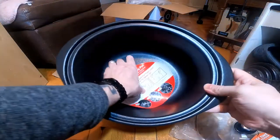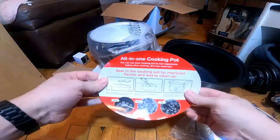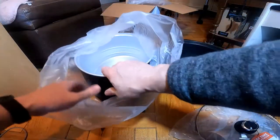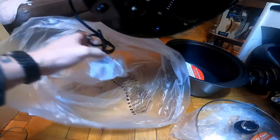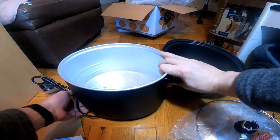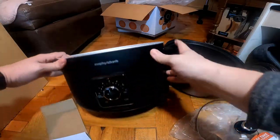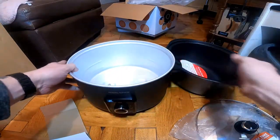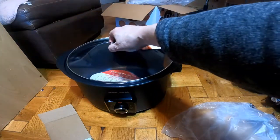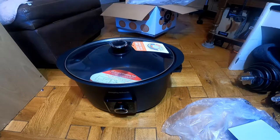That's the main pot. There's a cup there, some towels on it. This just drops in and lid on top. I'm going to give that a good wash out and then I'm going to test it out and see how it goes.